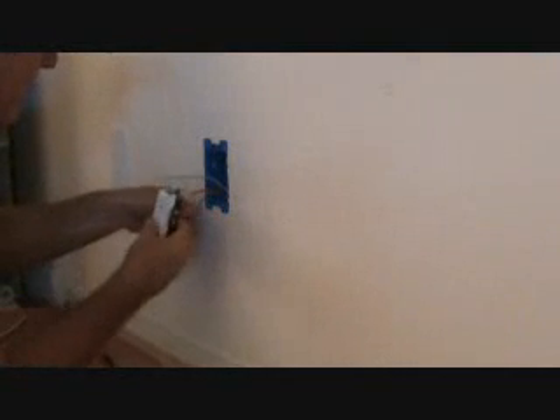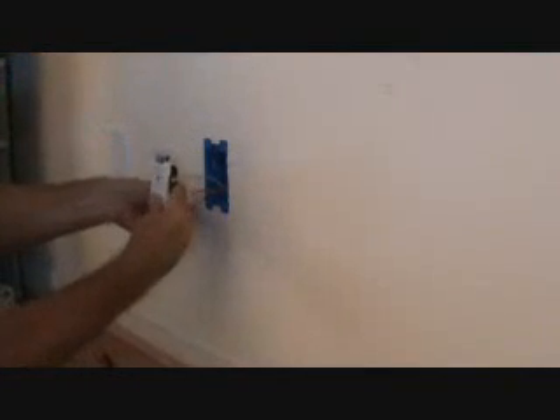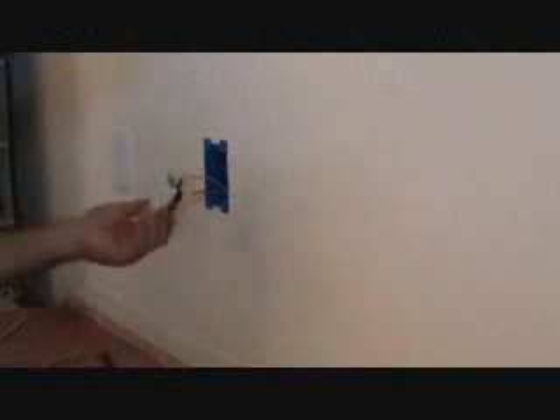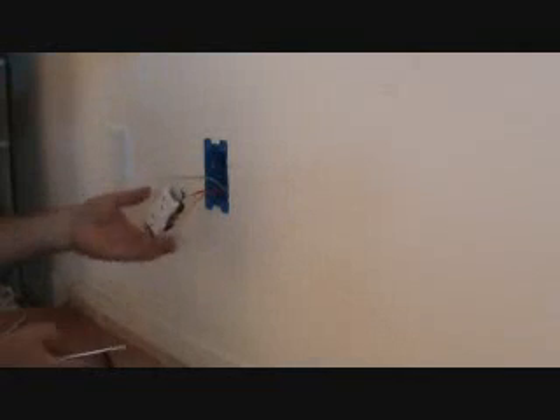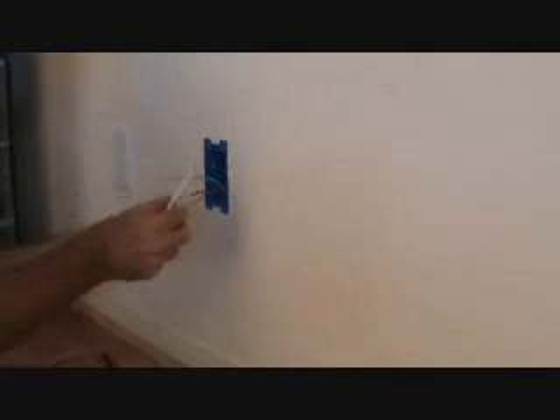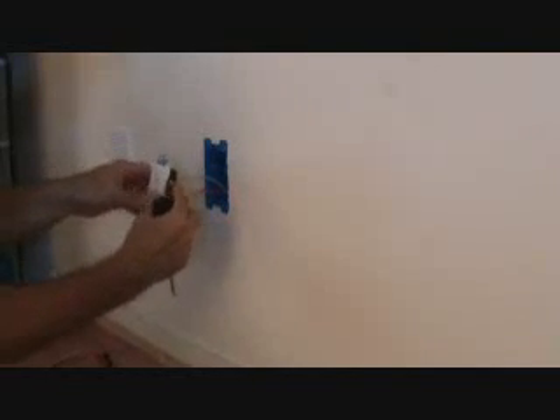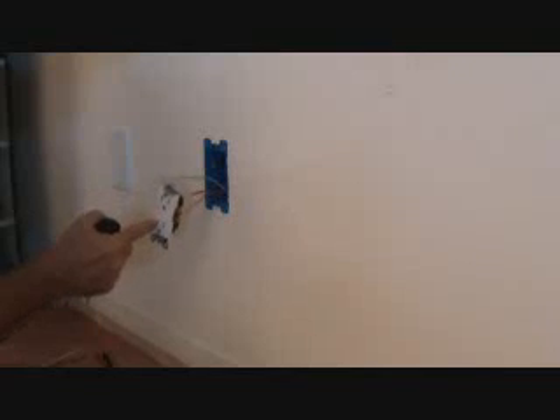Now I take that and flip it up like that. So that's what your job is going to look like so far. Next thing I'm going to do is look at these screws. I only need one screw on the left-hand side, and the left-hand side is where the white wire goes — that's the neutral wire.